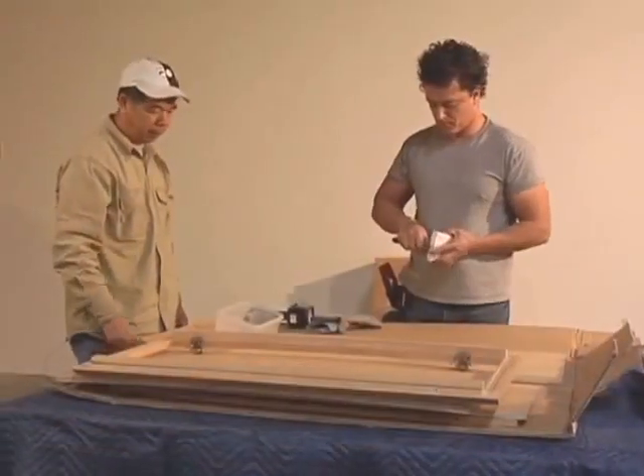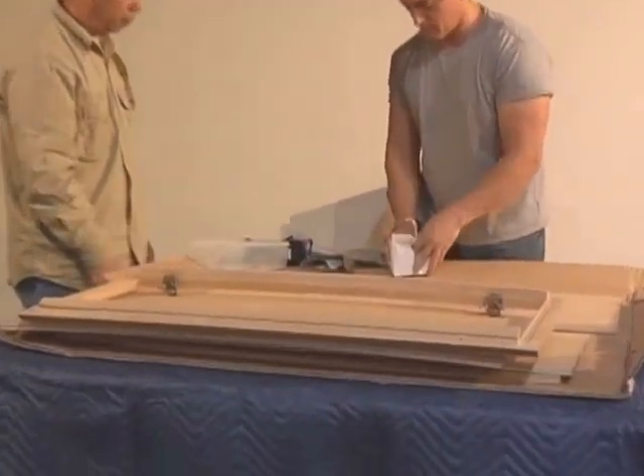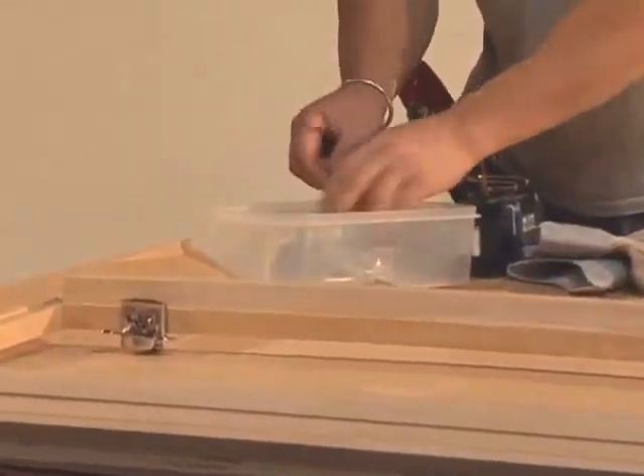After you become familiar with the parts of the cabinet, it's also a good idea to get familiar with the hardware. Unpack the hardware into a container so you won't lose the small pieces.